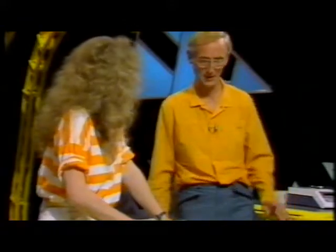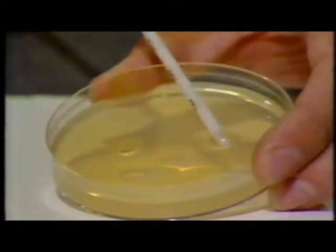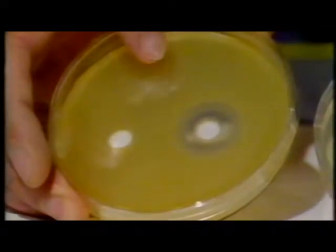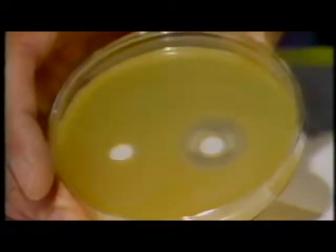Well, there's no problem with fresh sweat — it smells quite sweet — but as soon as the bacteria on the skin start to break it down, it begins to smell. One of the smelliest places is under the armpits. Take a look at this t-shirt — you can see lots of skin bacteria, but they are worst under the arms. We need to get rid of the bacteria under the armpits and we use a deodorant or antiperspirant to do this. We use an agar plate which contains bacteria and we place a drop of deodorant in the centre, incubate the plate for 24 hours, and that's the result.